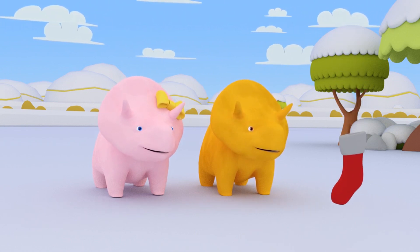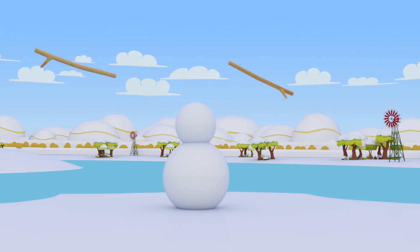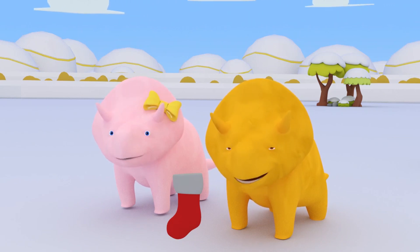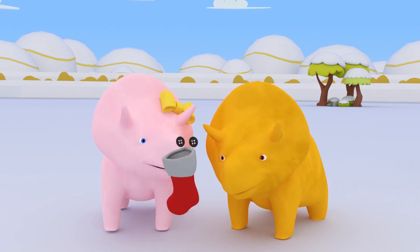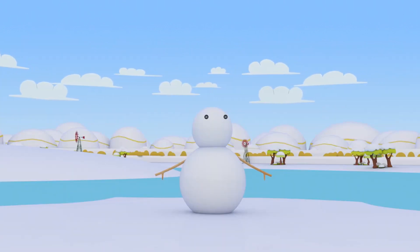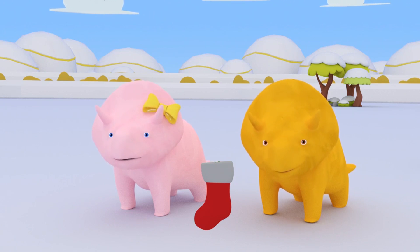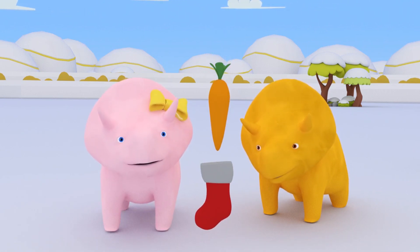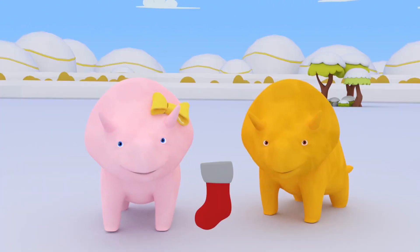Dino, would you like to look inside the Christmas stocking and see if you can find something for arms? Now our snowman has arms! What else does he need? That's right, Dino! He needs some eyes! Two black buttons! These will be perfect! Now our snowman is really starting to take shape! Yes, Dinah! What snowman would be complete without a nose? A carrot for a nose! It's perfect! I think our snowman is complete!